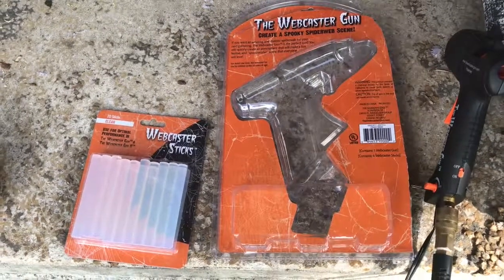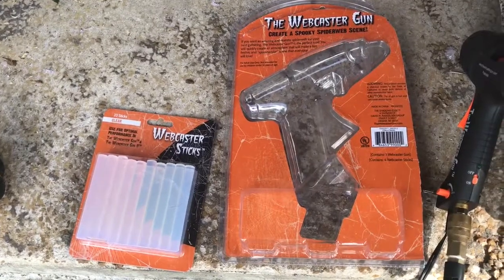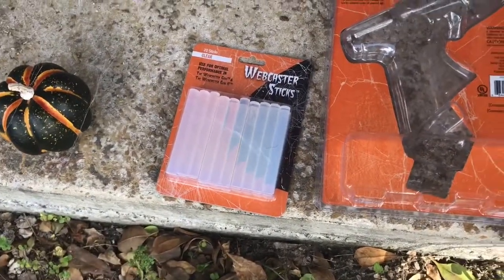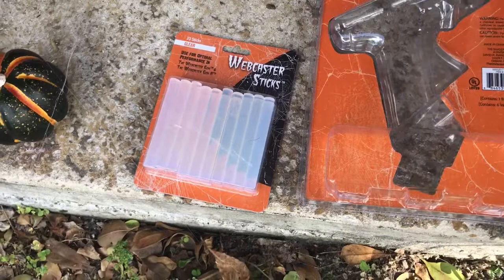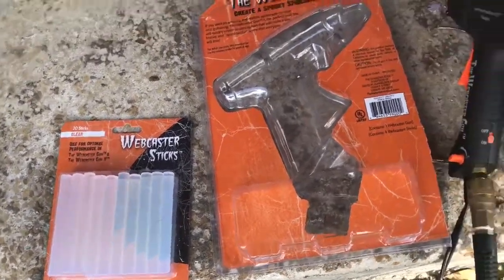This would be a quick review for the Webcaster gun. I got it at Home Depot for $35, and I got some extra glue sticks — I think that was $6. I'm sure you could probably go to a craft store; it looks like just general glue sticks, and you'd probably get twice as many for half the price.